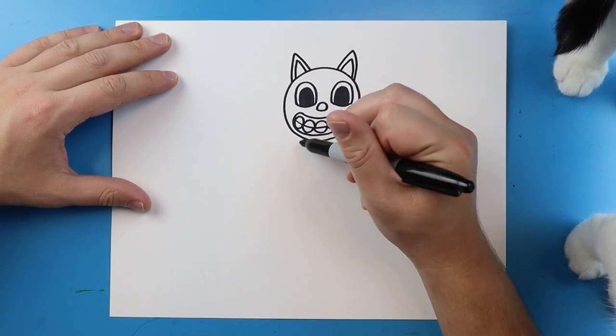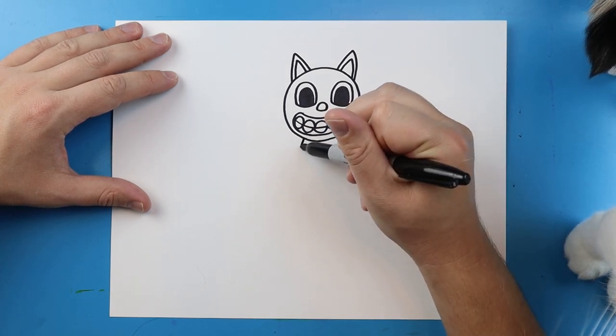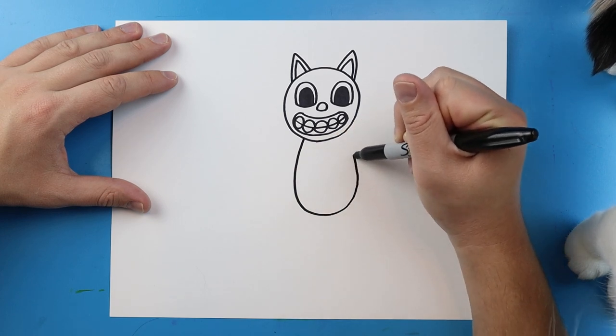Now for the body of cartoon cat, it's very easy. You're going to draw a line that goes down, it's going to curve up and come back. So we're going to go down, it's going to curve around and come back to here.